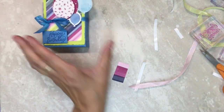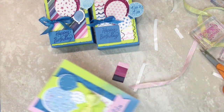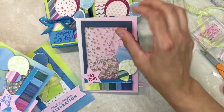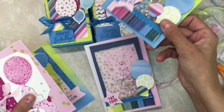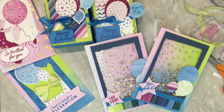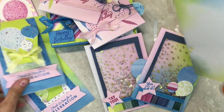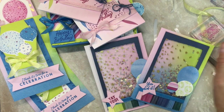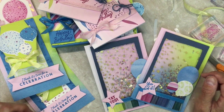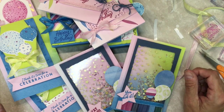We have our box — now I have two — we have shaker cards, and I've got one that says 'yay you' and one that says 'you did it.' We have our pink 'so thrilled for you,' some more birthday cards, and another flip card. Thank you guys for bearing with me. I hope you enjoyed this and will share some celebration with your family and friends. Thank you so much for watching and I look forward to seeing you next time — bye!